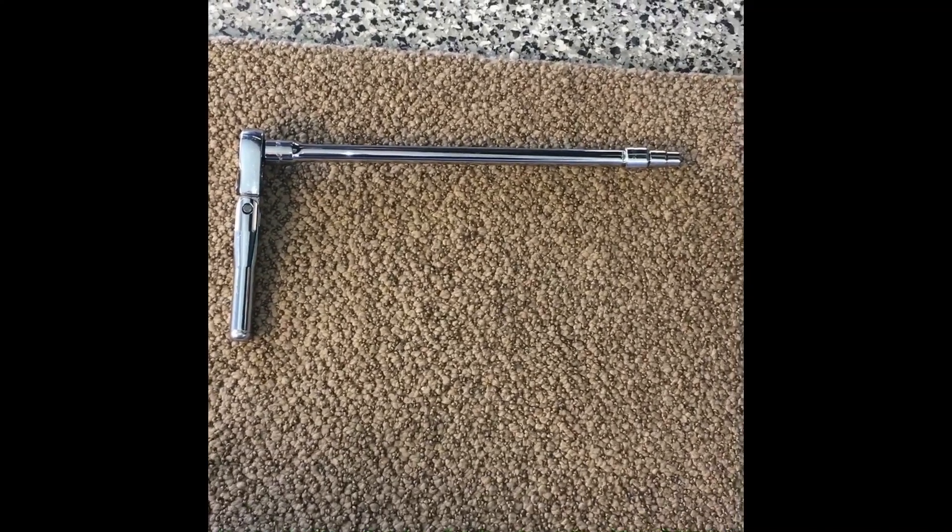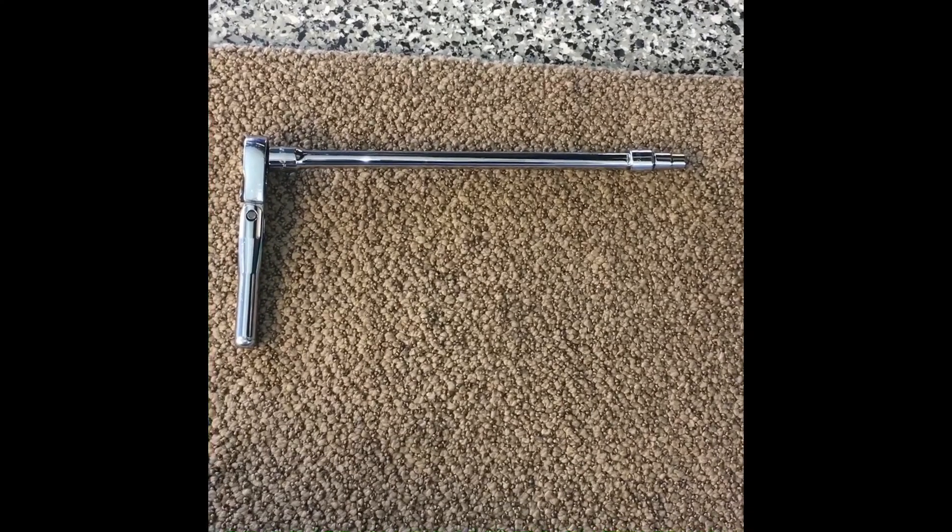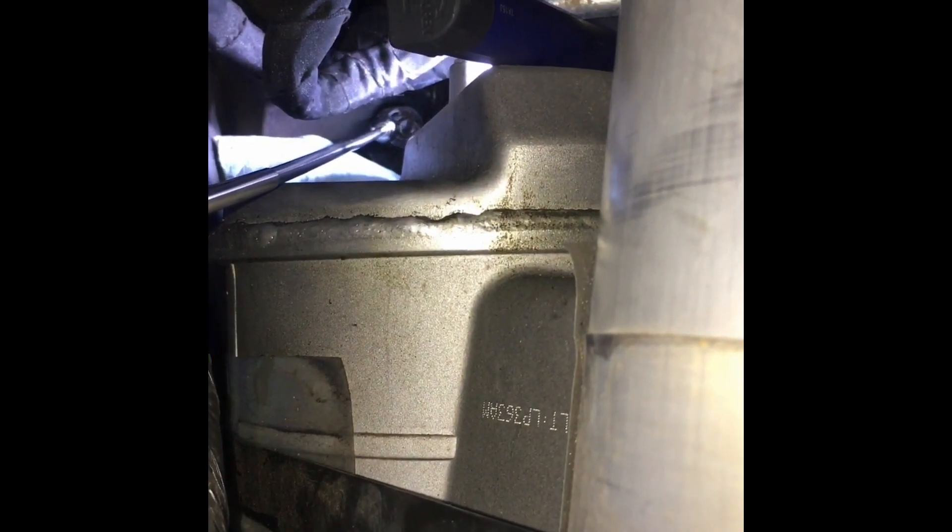Next you're going to want a long extension with a 7mm socket — you'll be going deep into the fender to extract that 7mm bolt. We're at the front of the inner fender looking back towards the passenger door. Directly in front is the dry sump oil system. I have a telescopic magnet on the bolt so you can see where it is. I loosened it with the magnet on the washer, and when it was about to fall out, I used the magnet to grab the washer attached to the bolt and pulled it out.